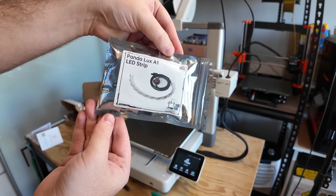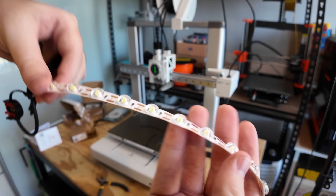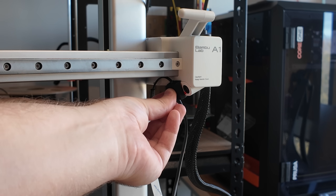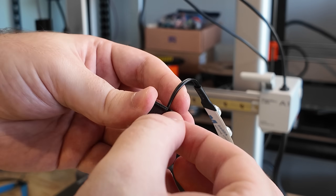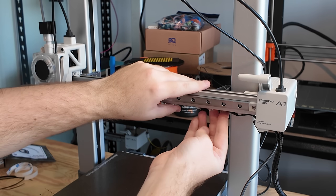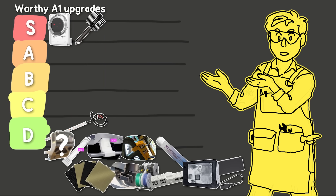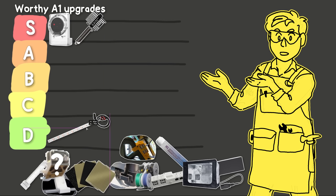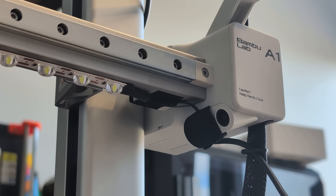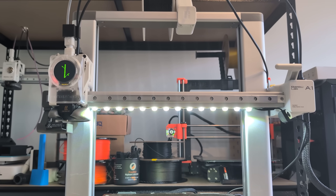Next up is the PandaLux LED strip. The included LED is fairly dim, so this strip completely replaces it. A sensor mounts over the existing LED so it turns on or off based on whether the internal LED is toggled — which is great because it means you're not modifying any internal electronics. It plugs into one of the AMS ports and works seamlessly with the printer's LED toggle. However, I'm putting this in the D tier because it removes the camera cover, the sensor mount doesn't feel secure, and the strip may be too bright for time-lapse recording.